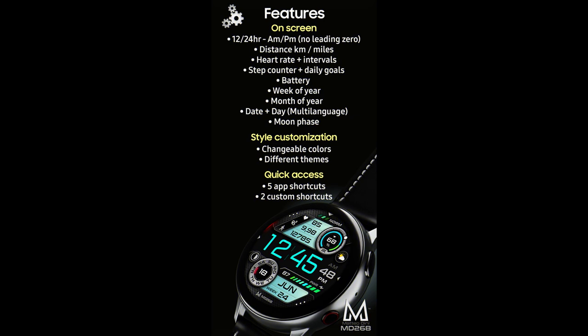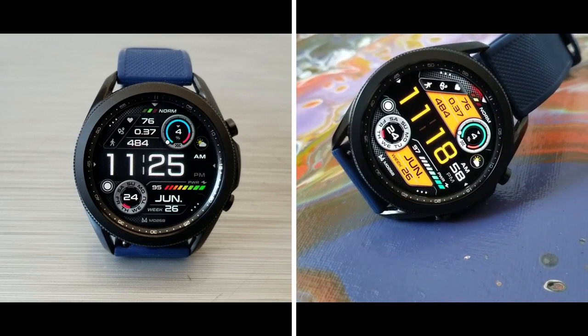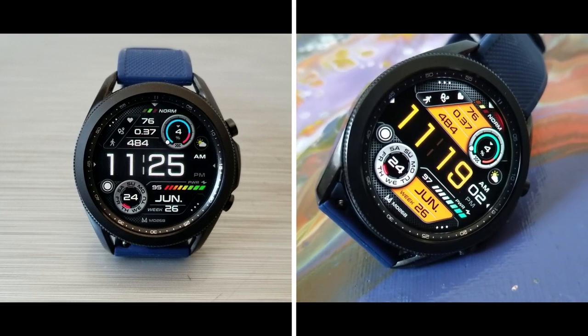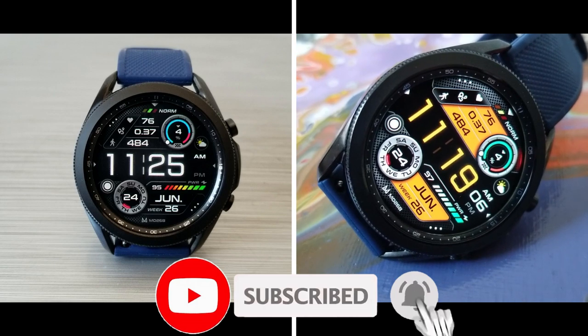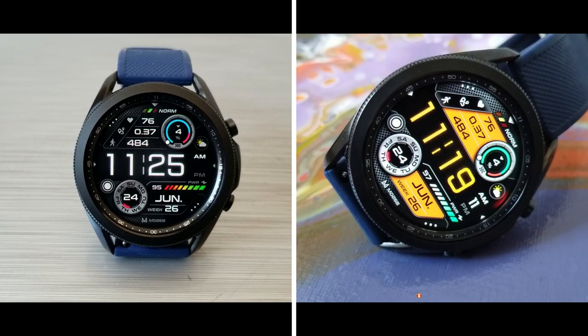That's a recap of this new watch face design called MD 268 from Matteo Dini. Don't forget that if you leave a comment down below you're going to have a chance to pick this one up for free, because we're going to be randomly selecting 20 viewers this time to win a coupon. Thanks again for watching our review — I hope you all enjoy the rest of your day and I'll catch you guys in the next video.